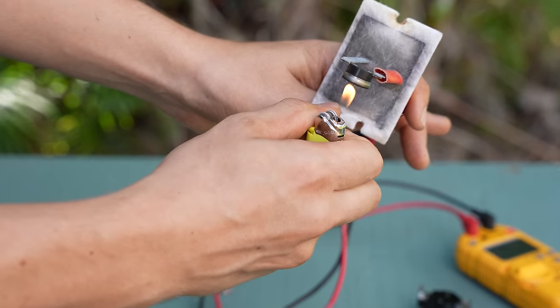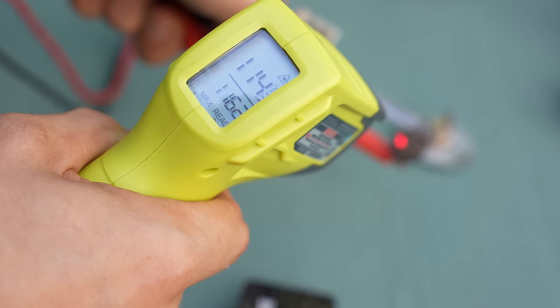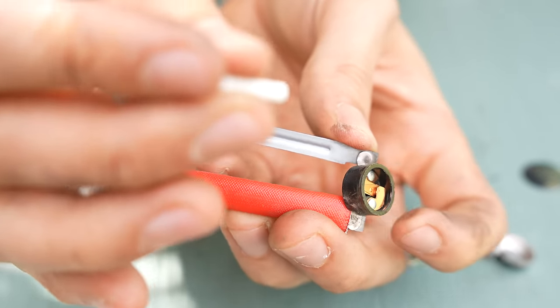So in this video we're going to be going over how it works, what it does, we're going to be testing it, we're going to be measuring it, and then in the end we're also going to take them apart to see what they look like inside. This is going to be fun, at least for me, but I sincerely do hope you will enjoy the video as well.